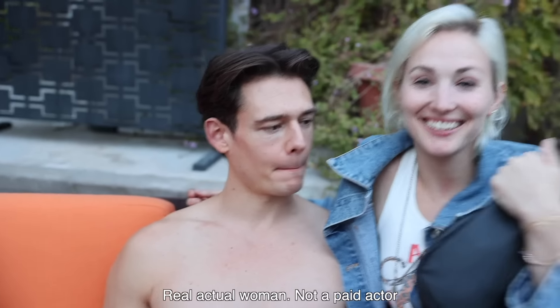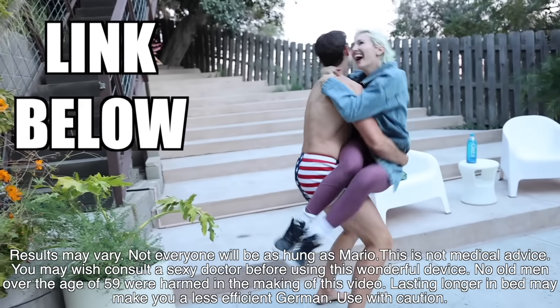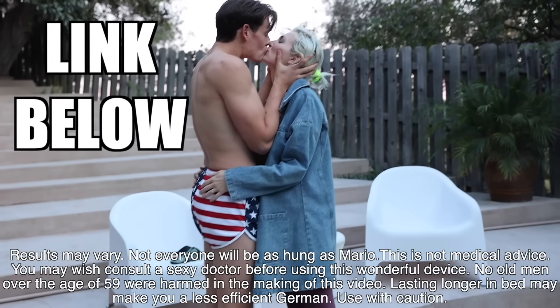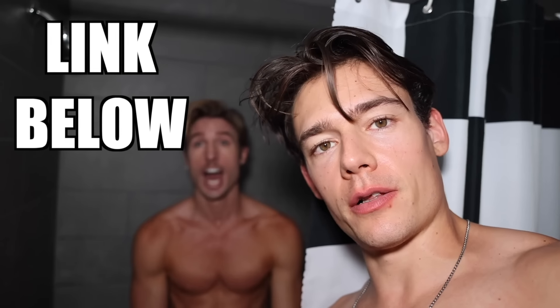Well, if anything Jeff, I think this video brought us a lot closer together. Thank you Bathmate.